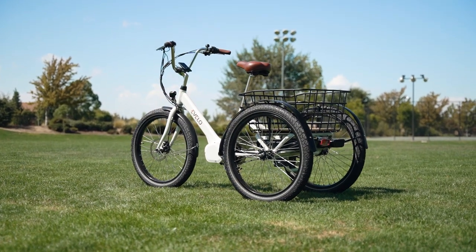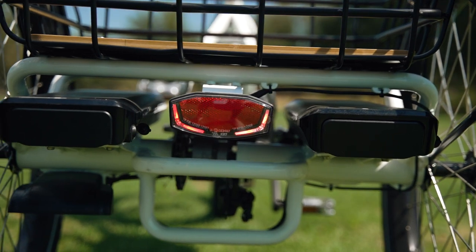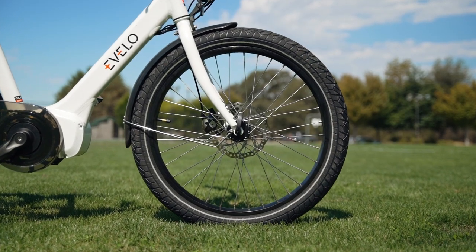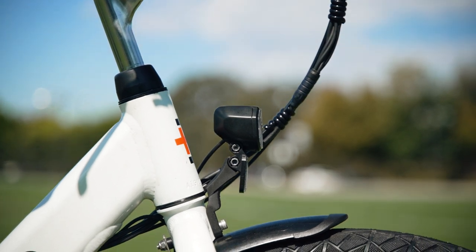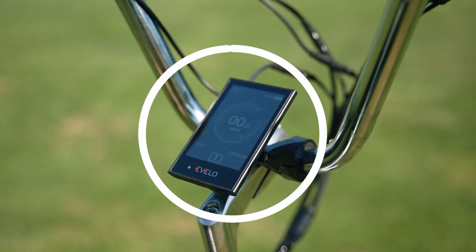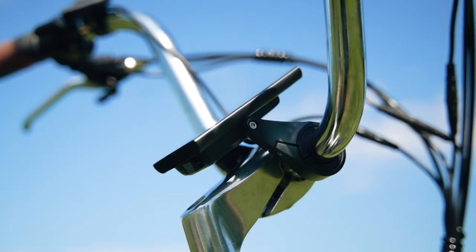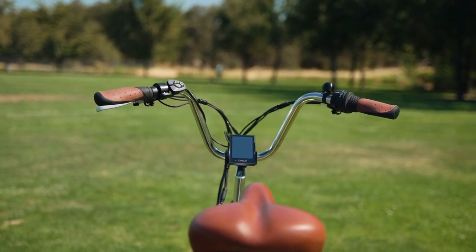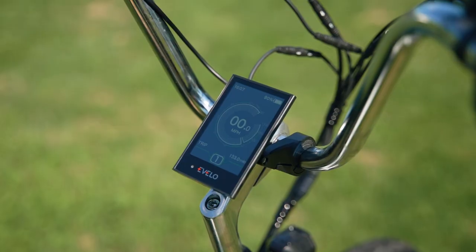The Evelo Compass does have an integrated headlight, but it's not terribly bright. There is also a rear brake light, which also could stand to be brighter. However, together with the reflective sidewalls on the 24-inch by 2.4-inch CST Cyclops tires, the overall visibility is pretty good. For those that plan on doing some night riding, it would be a good idea to snag an aftermarket headlight with around 2,000 lumens of output. The Evelo-branded display is super bright and can be easily seen in even the harshest California sunlight. However, because of its location low on the swept-back handlebars, you do have to crane your head down a little to see the info, which means taking your eyes off the road — something to keep in mind at that 20 mph top speed.